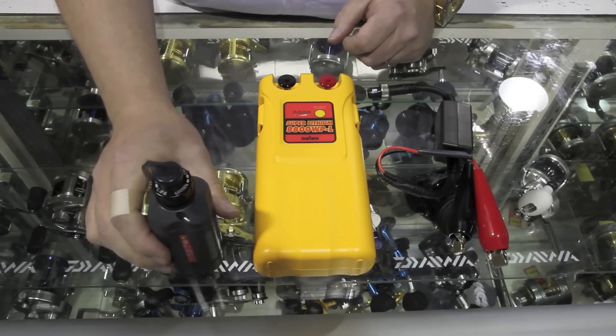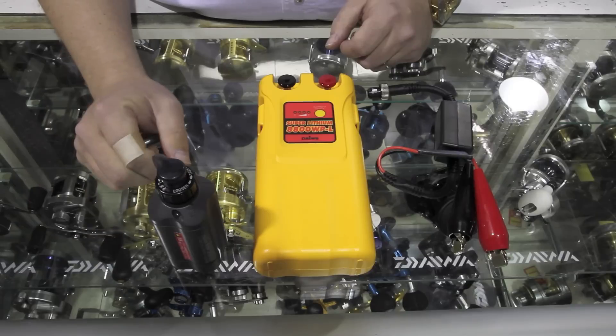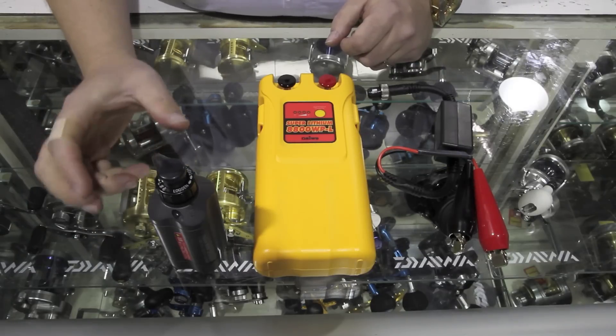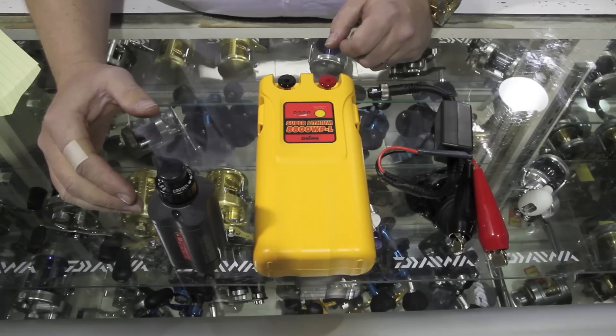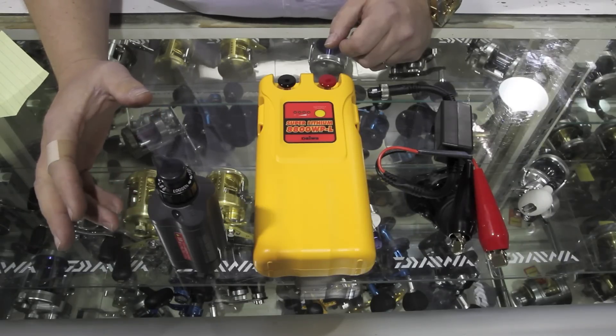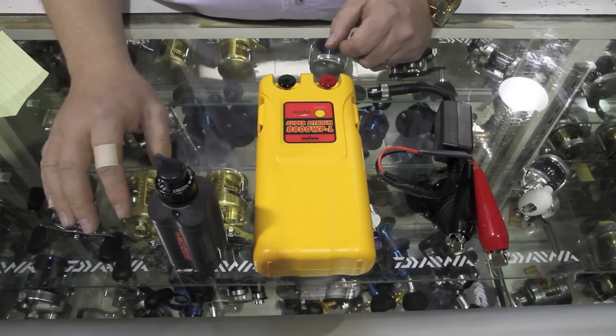You can use it on all the reels, but they recommend that you actually use it on their 500 series — the single speed. Anything larger than that, with more torque and more power needed, you go to the eight-hour battery.